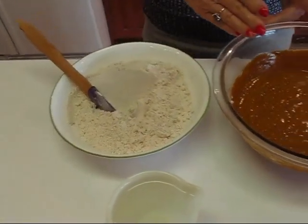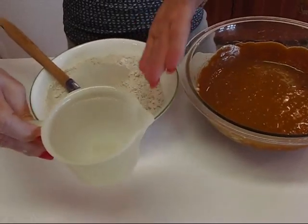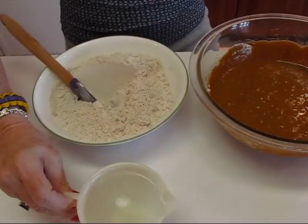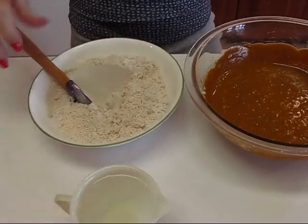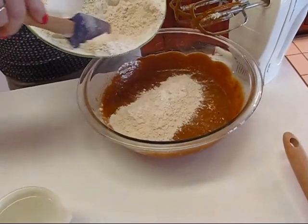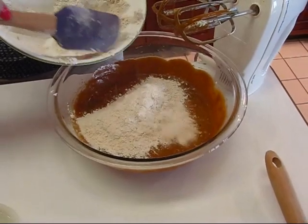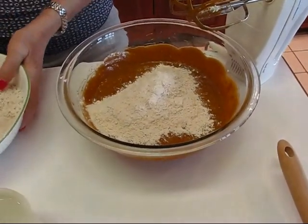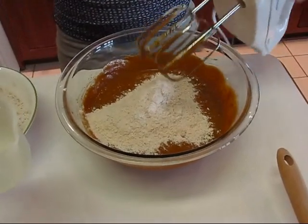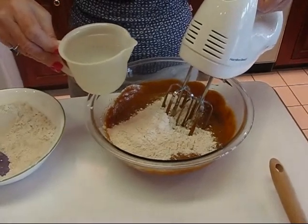I also have one cup of hot tap water — just as hot as the tap comes. Rather than dumping all the dry ingredients in at once, I'll add a little of the spiced flour mixture to the wet ingredients, mix, then add a little water, continuing to alternate until all the dry ingredients and all the water are incorporated.